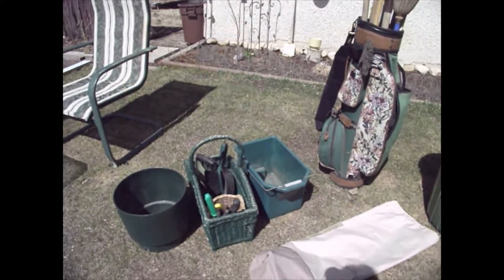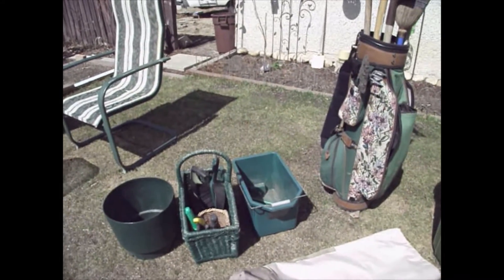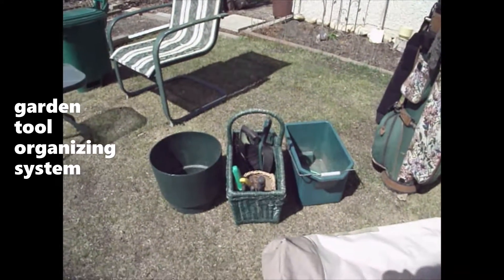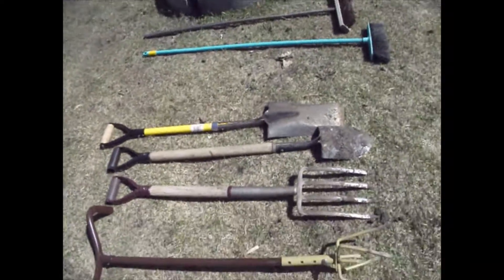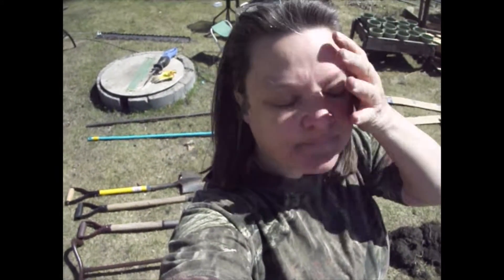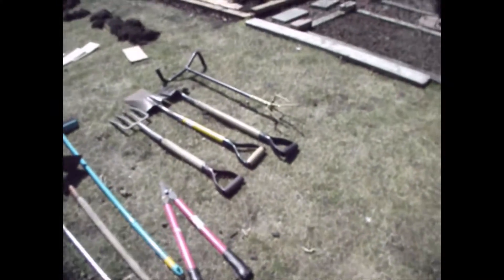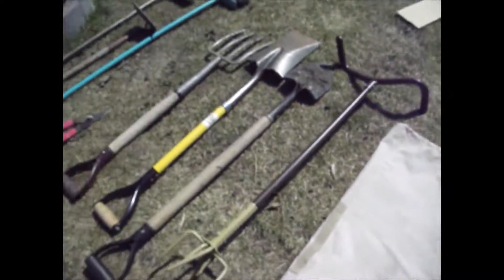Welcome back to Project Pro. This is my garden tool organizing system that I'm working on here. I have a decision to make with regards to these four tools. I could always just hang them on the fence outside, stick them in the garden shed, which is another project to make. I found this bag in the garage, which I am actually going to use for those things.